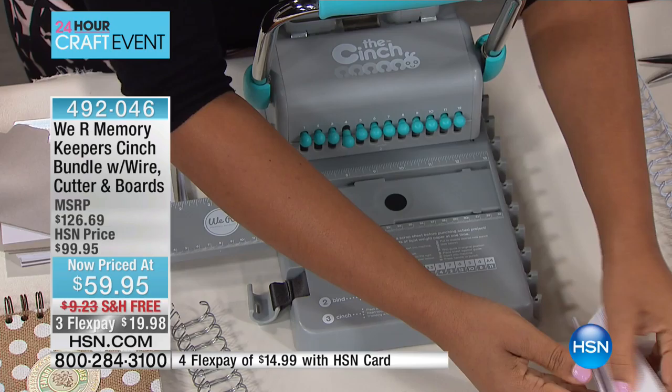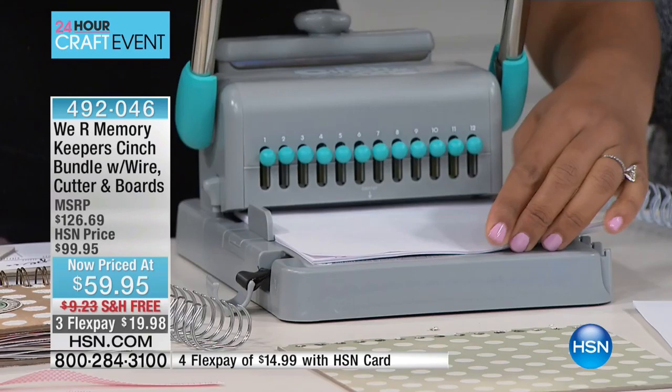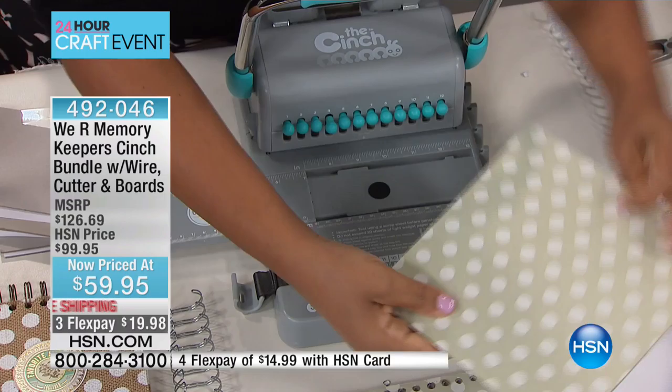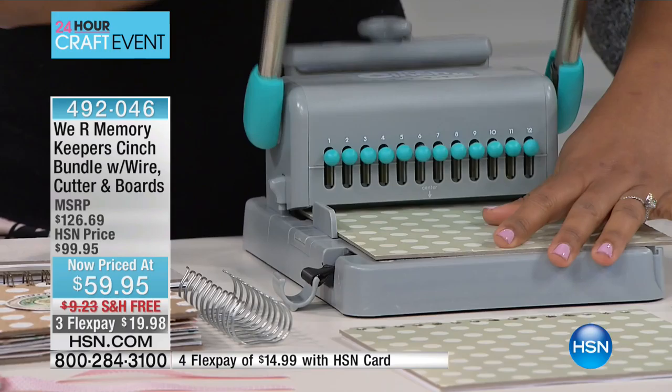I can continue doing that for my notebook. What I really love about this cinch is that it takes very little effort to punch through all these layers of paper. I'm not even going to tell you the last time I went to the gym, but I can do this really easily. That board is thick, and we want it to be thick so that you can have really high quality projects when you get crafting.